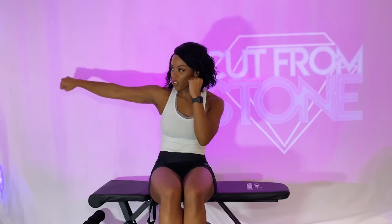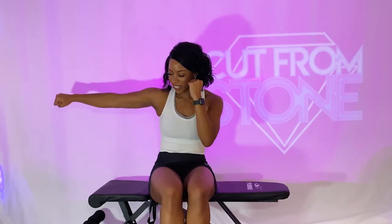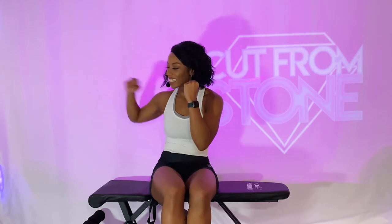Jab it to the right. Core is tight, punching straight out. I already feel it in my arms — biceps are on fire. You got it, we're pushing. You got 10 more seconds and then we got a 10-second break coming. Five, four, three, two, and one. Beautiful job. 10-second break.